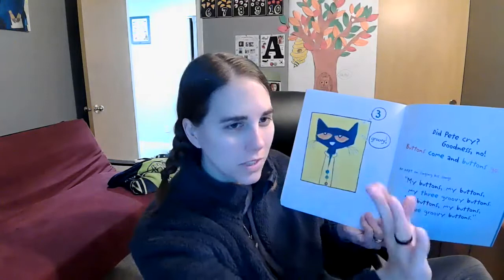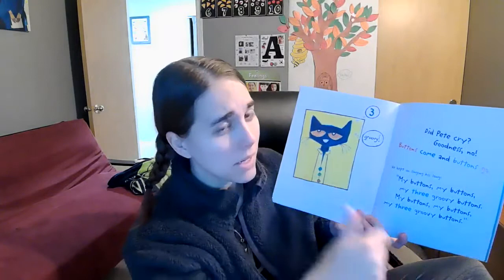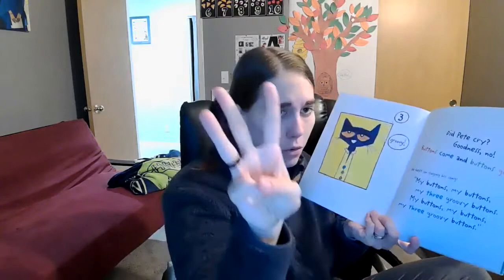Did Pete cry? Goodness, no. Buttons come and buttons go. He kept singing his song: My buttons, my buttons, my three groovy buttons. My buttons, my buttons, my three groovy buttons.